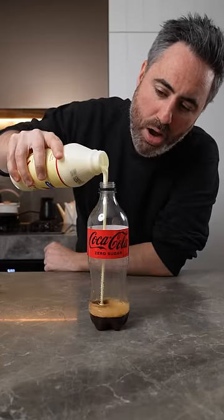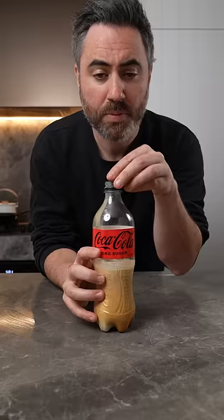Then add it to your leftover bottle and half fill the bottle with cream, leaving enough room for the cream to whip.